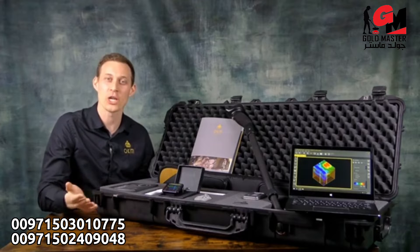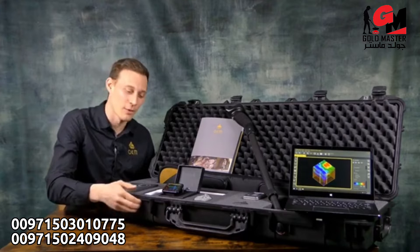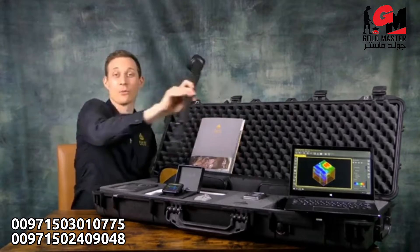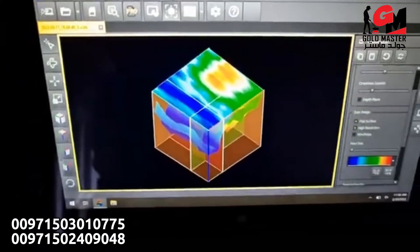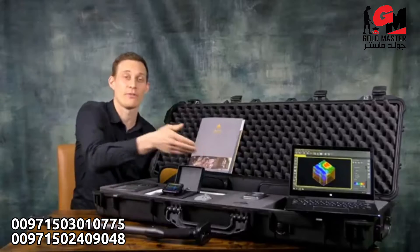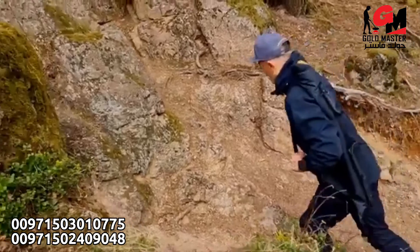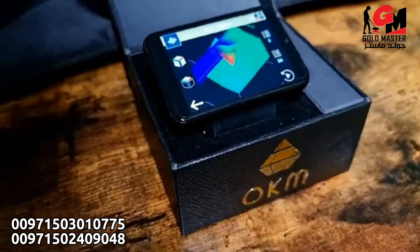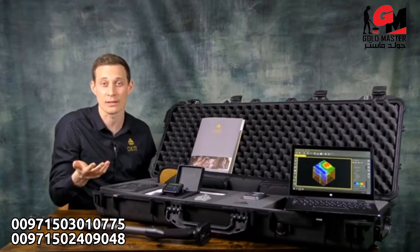First of all, we ship the Rover UC in a waterproof and shock-resistant case with customized foam. We have the control unit including display which looks like a walking stick, the Windows notebook with pre-installed Visualizer 3D standard software and a USB flash drive, the carrying bag to take the unit outside, the Android smartwatch to operate your unit, and Bluetooth headphones, charger, and travel adapters.